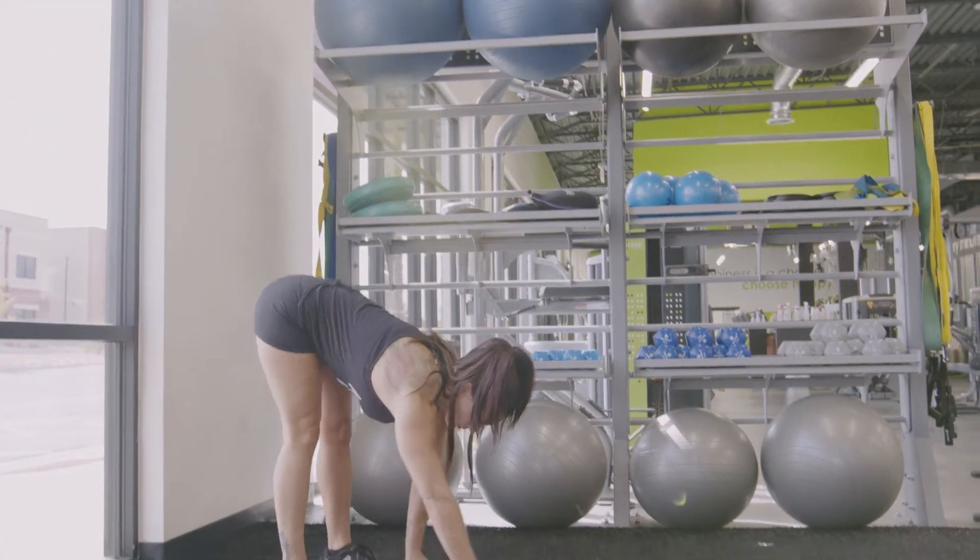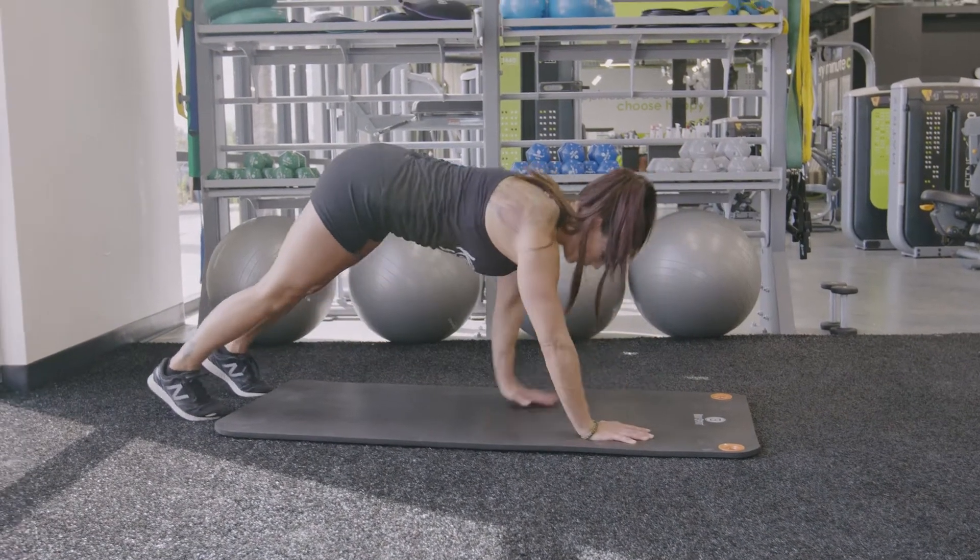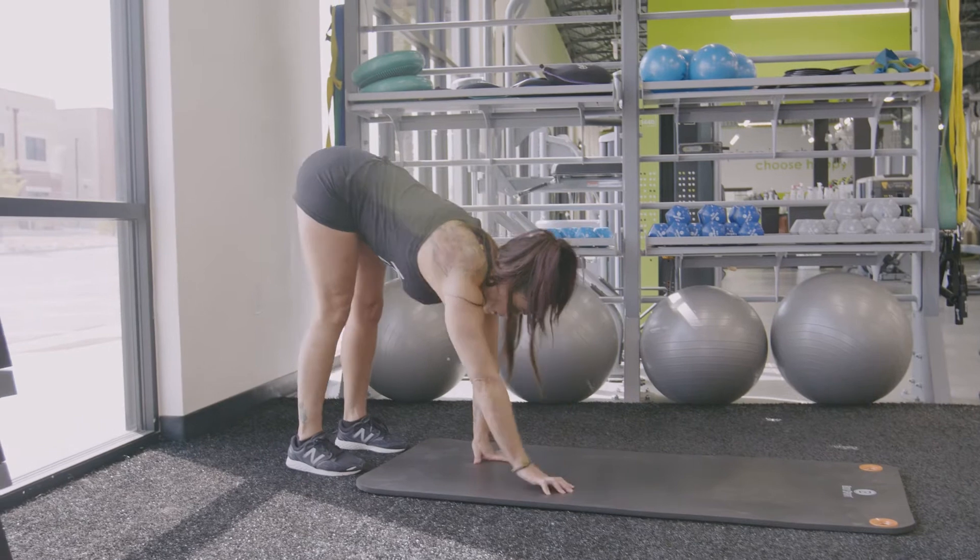Put your hands on the ground and walk forward. When you find plank position with your wrists in line with your shoulders, your belly pulled in, and your glutes engaged,